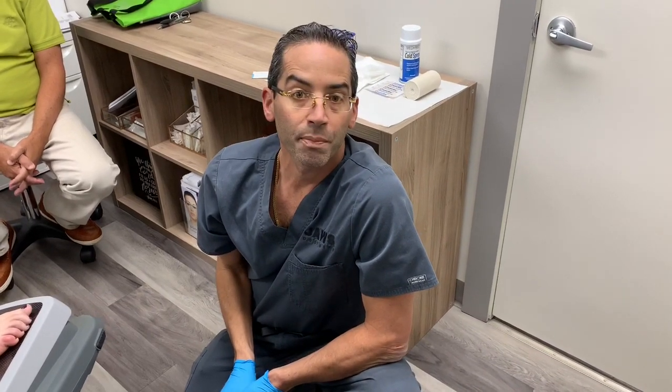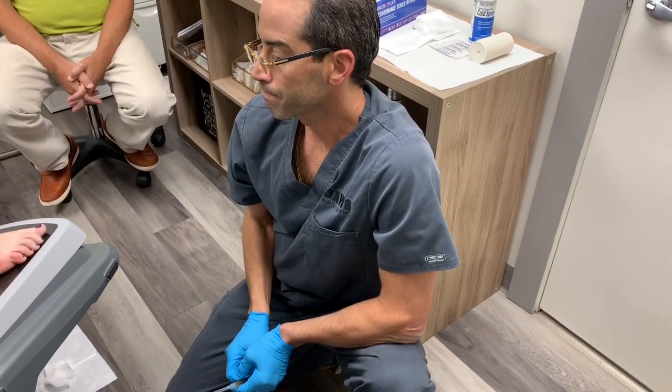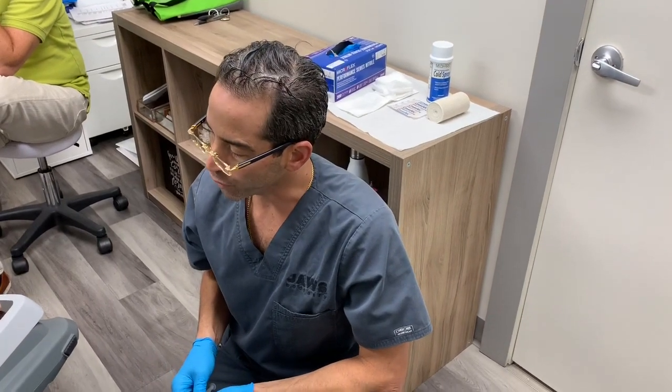Welcome everyone to another episode here at Joel's Podiatry. A very young patient this morning at the gym did some type of movement where she inverted her foot and fractured her fifth metatarsal. Good news: no surgery — it is non-displaced. Bad news: it's a fracture.